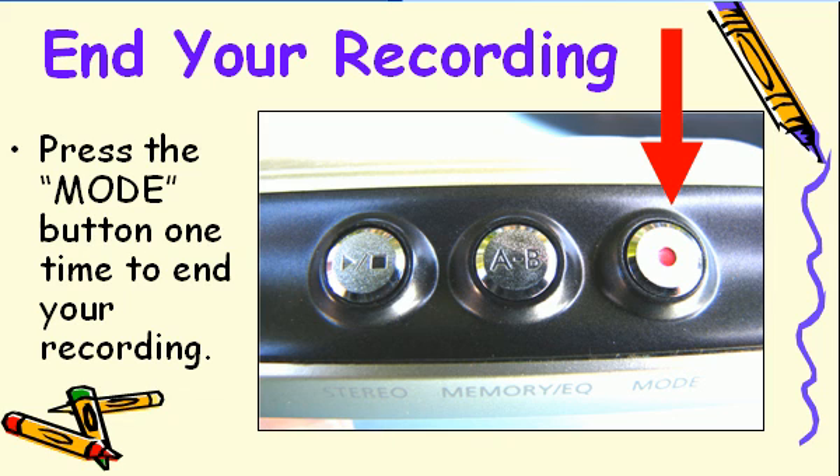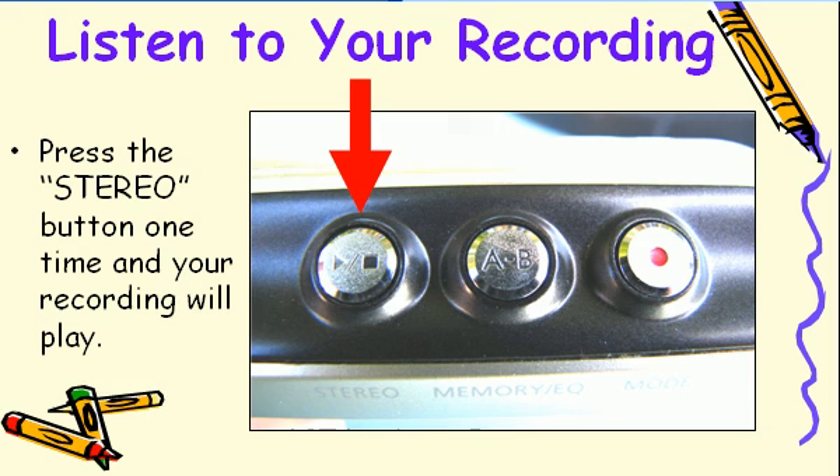To end the recording, press the mode button — the one with the red dot. If the very next thing you want to do is listen to your recording, press the stereo button. The iRiver will play back your recording and you can listen to it through the headphones.